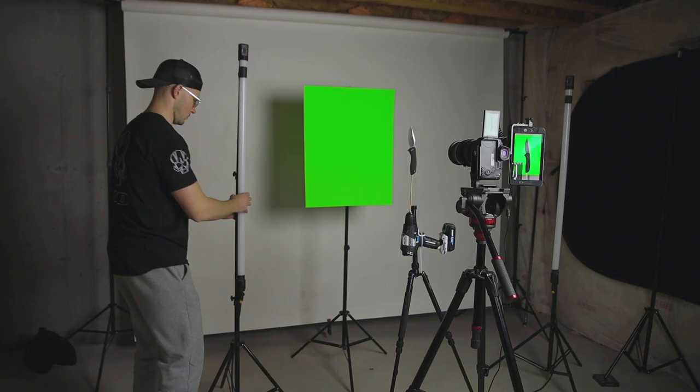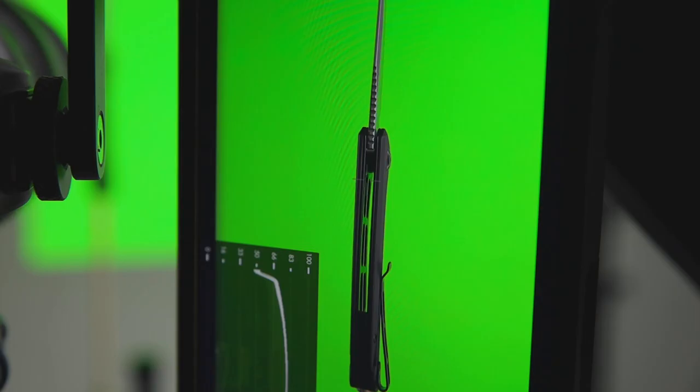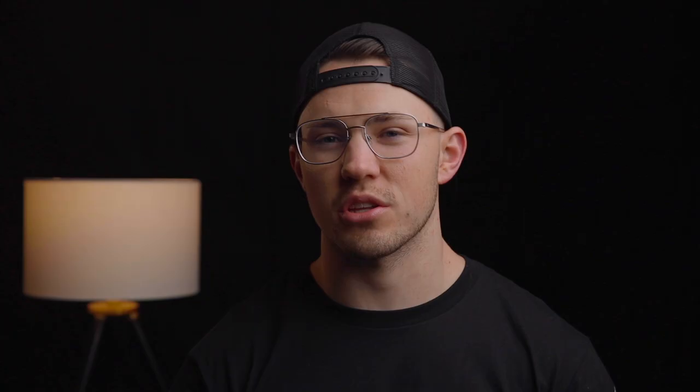For lighting I used two four-foot RGB Quasar tubes and one Aperture 120d with a light dome on it. At first I had the Quasars punching the green screen pretty powerfully but it was reflecting a ton of green onto the knife and so when I went into post I was not able to key it out properly and get it clean because of the spill. After a couple tests on my computer I finally got the position of the lights just right by mostly pointing them at the knife, giving a nice edge on both sides of the knife and just a little bit of spill onto the green screen so I wasn't having any green reflection onto the knife.